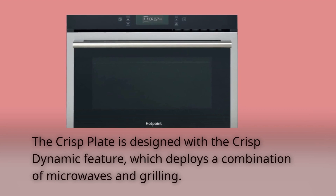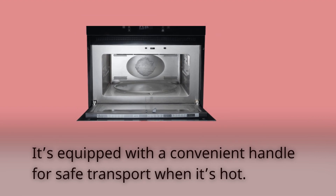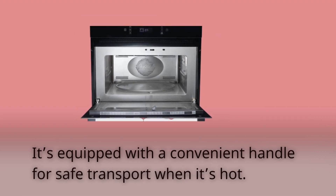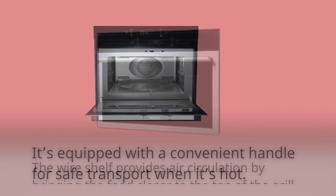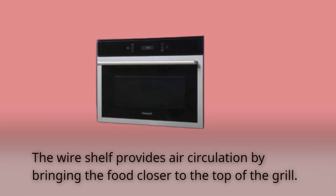The crisp plate is designed with the crisp dynamic feature, which deploys a combination of microwaves and grilling. It's equipped with a convenient handle for safe transport when it's hot. The wire shelf provides air circulation by bringing the food closer to the top of the grill.